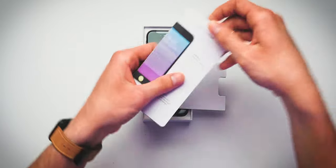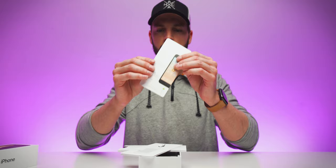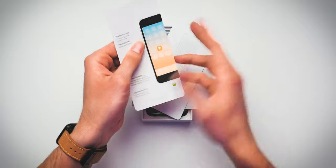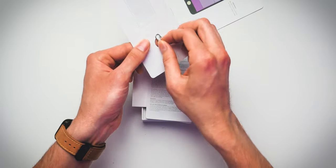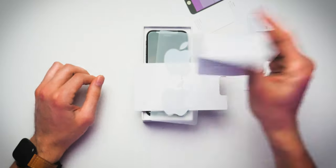We just pull this out and you will see: first up, a little quick start guide — front, back, all you need to know: power button, ringer button, all that stuff. Also, you get your little SIM ejector tool. Warranty, safety information, and of course your beloved Apple stickers. Love these babies — don't know what to do with them, but love them. That is all that comes in the packets of information in your iPhone SE box.